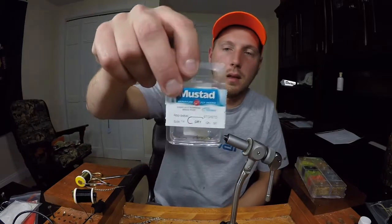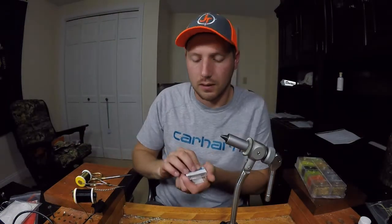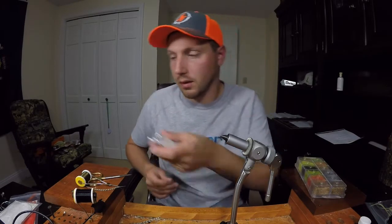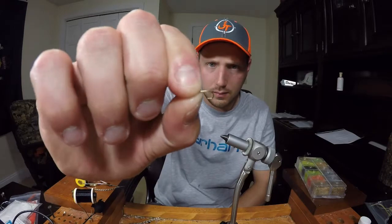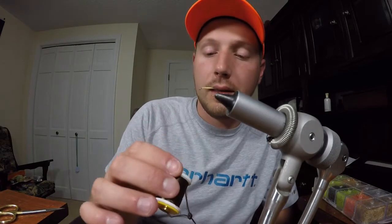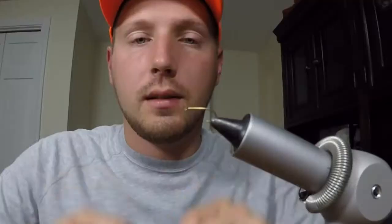The hooks I use are Mustad size 14 dry fly — super small hook. I'm going to use olive thread again; this is an ultra 140 brown olive. Basically we just tie in the thread here and get started.